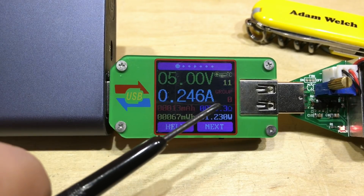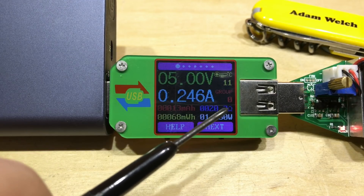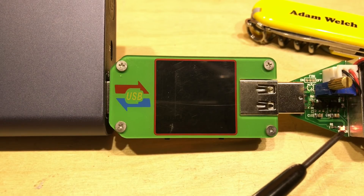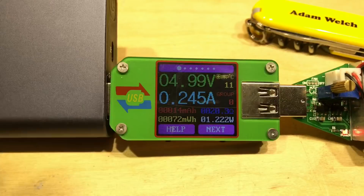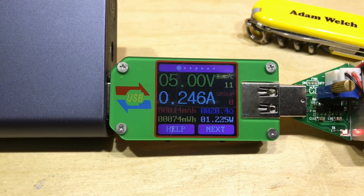The screen is also showing a figure of 20 ohms, which we'll need to come back to later. The screen has just gone off — we can see the load is still drawing power, so it's not the power bank that's gone off, it's just the screen. Pressing the button brings the screen back to life; we're still accumulating all the details but we've saved the power of the screen.